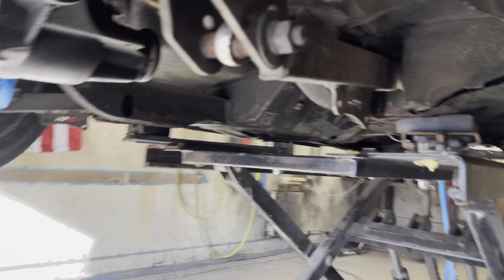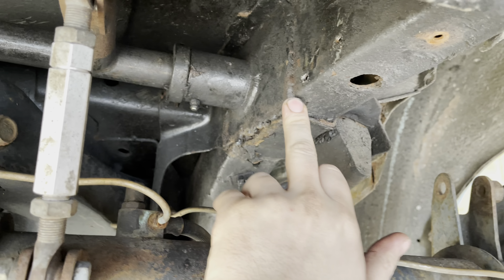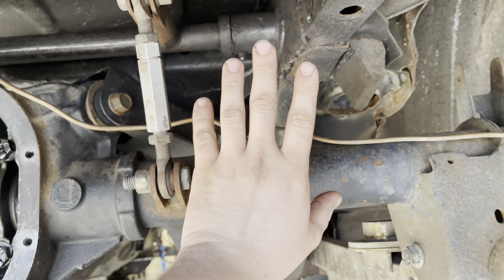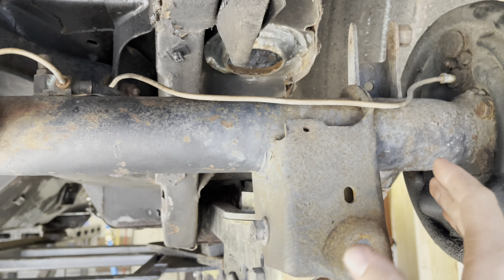We're going to lop the ends off, cut about an inch out, and weld it all back up. We can come in here and weld these tubes back up. We are going to bring the coilover in and re-weld the anti-roll bar, because whoever did that originally — I mean, it stayed in there, but we're going to redo it. So yeah, we're going to have a coilover in here and clean this up. No more shock and spring out here, because if we come in an inch, we want all that wheel clearance.